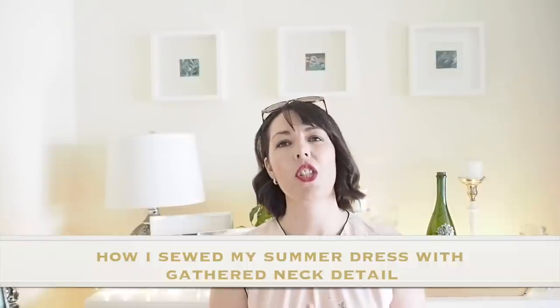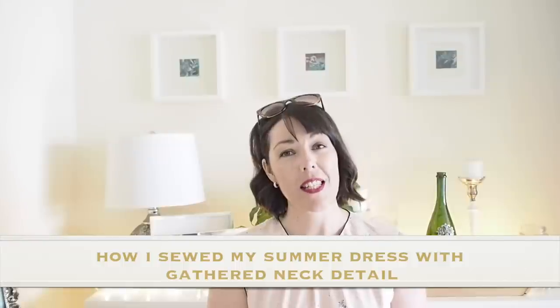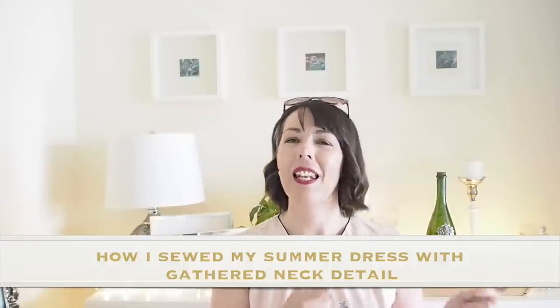Hi everyone, Suzanne here. I hope you're all well and welcome to Sew Custom. If you've been following along, you'll know that a couple of weeks ago I uploaded my top three beginner patterning techniques — how to move a dart, how to reduce gape, and how to transform a dart. The outcome of filming that video was this pattern, so I thought I would sew it up and show you guys how I did it. Let's get started.